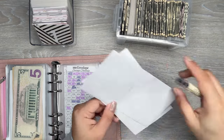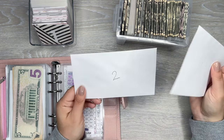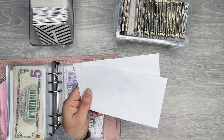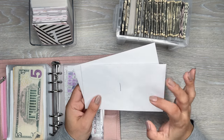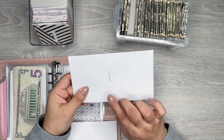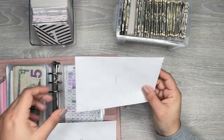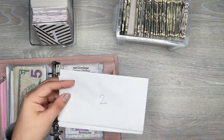You're going to have 100 envelopes with a number on each one. However many times you want to do this — weekly, monthly, or whenever you can — you try to fill the envelope with the dollar amount that corresponds with that number. So in envelope one you put $1, in envelope two you put $2, and so on, up to 100.